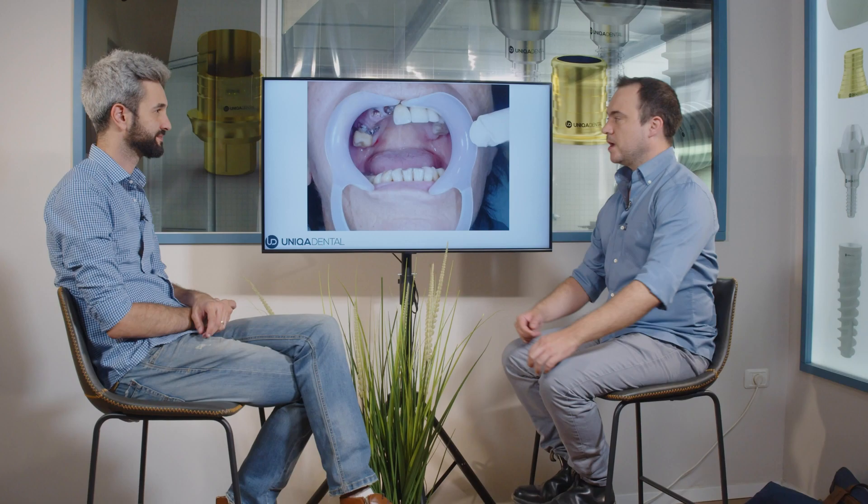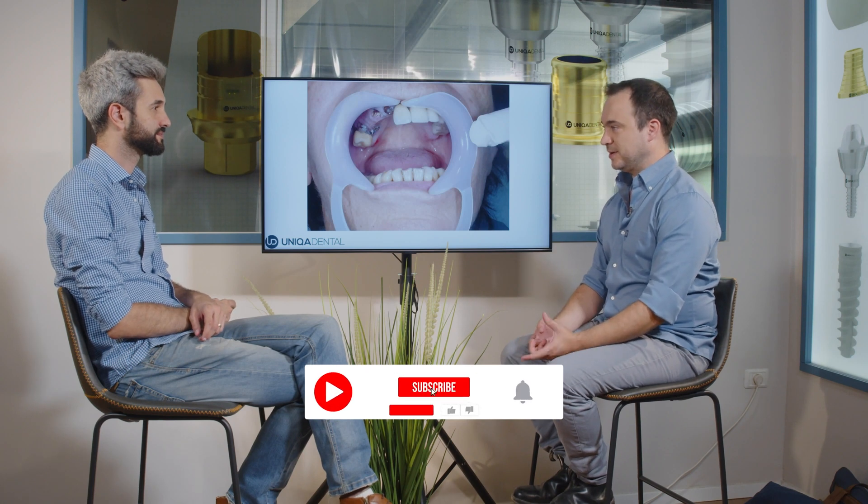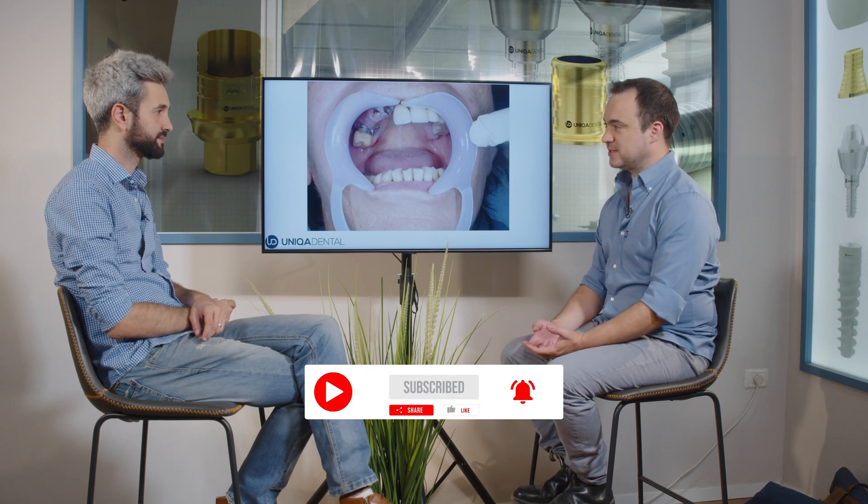Today we're going to talk about some teeth that need extraction, immediate implantation, and immediate loading in a case where you have parafunction and you need to make the teeth a little bit shorter to avoid excessive stresses on those crowns and on those implants, for better osseointegration.